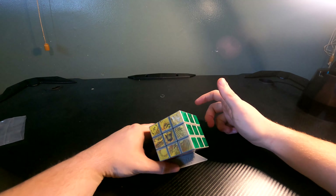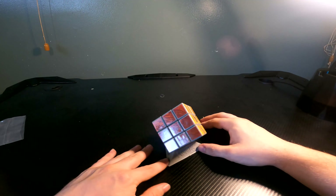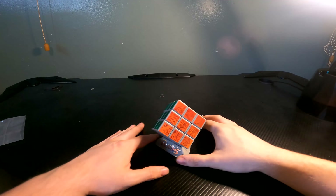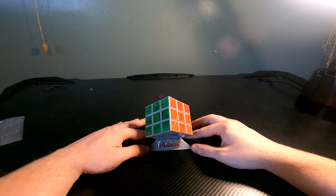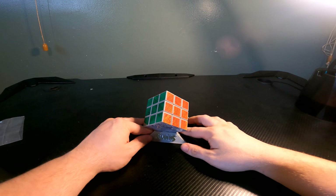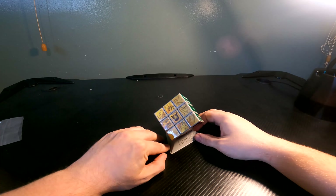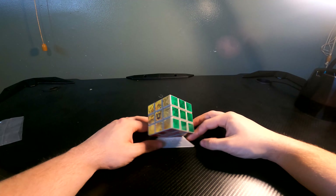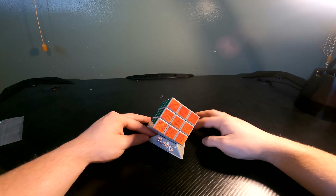Here's the stand for it. Oh, it just says Rubik's. I was like, what is that saying? But no, it just says Rubik's. Well, that's cool.